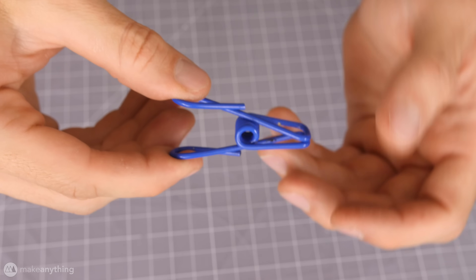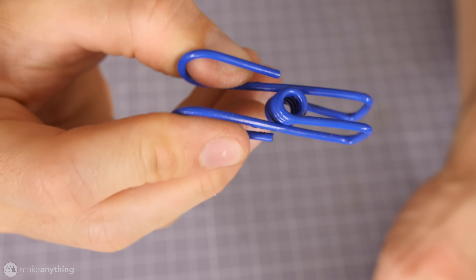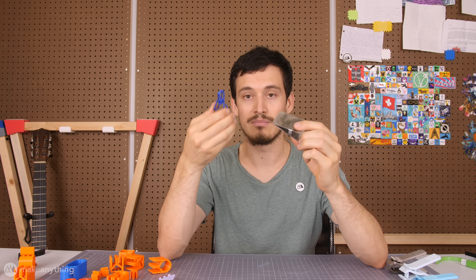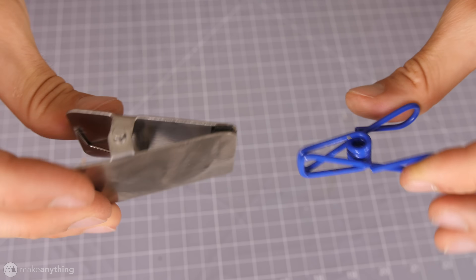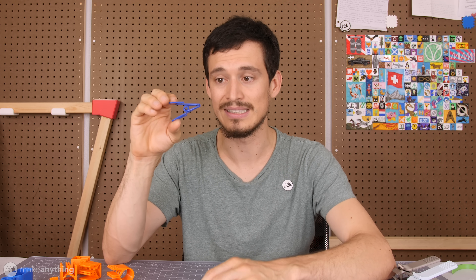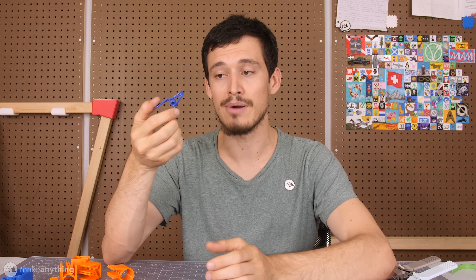Here we have another clip. It does the same thing but this one is formed out of a single piece of spring steel that's bent in such a way that it incorporates that spring. It's got the handles and it's got the clip on the front. Very similar but made from one piece. So instead of relying on the interaction of several pieces, it relies on the deformation that happens when you apply pressure. That's the basic idea behind these compliant mechanisms — they are single units that rely on elastic deformation in order to get their mechanical properties.